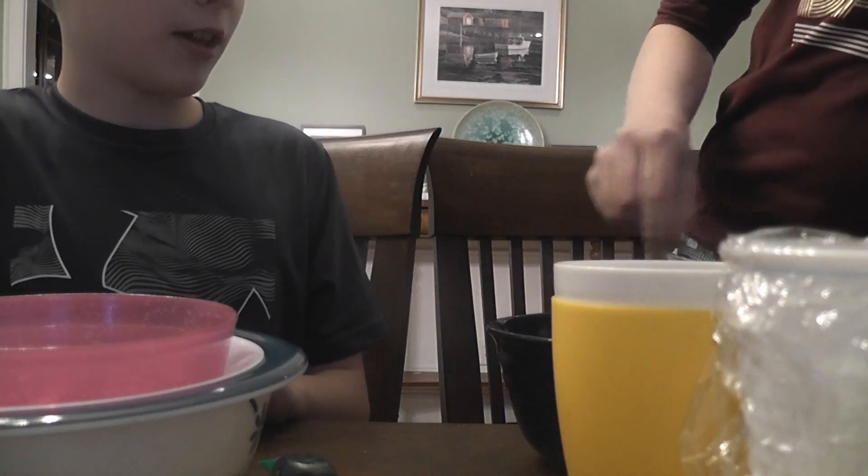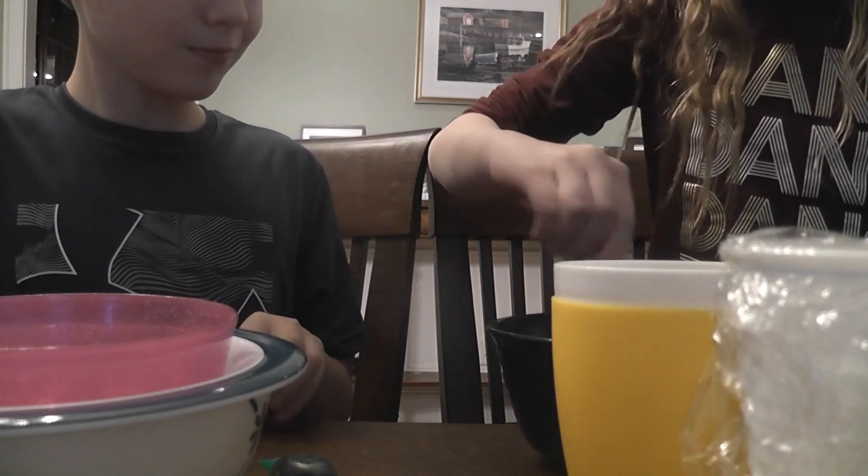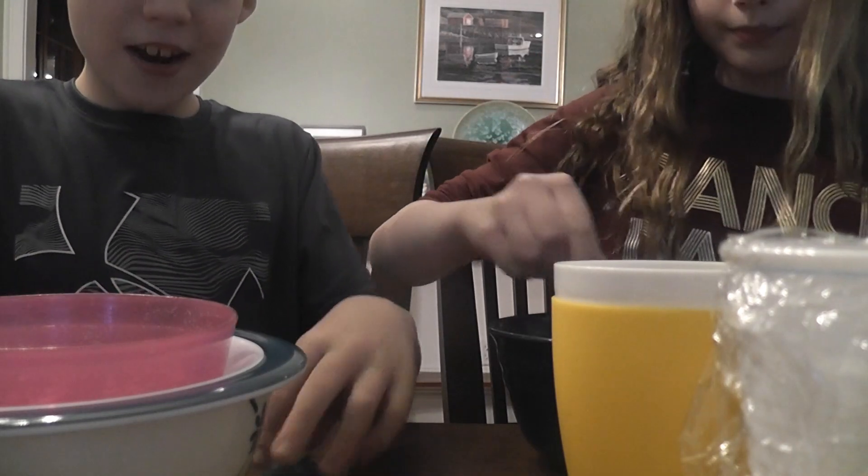Gotta mix, gotta mix with a fork for some reason. This is like mixing salt into water, like sugar into water — it's so hard. It sounds like you're raking your teeth against a piece of noodles. Yeah, it doesn't sound very nice.